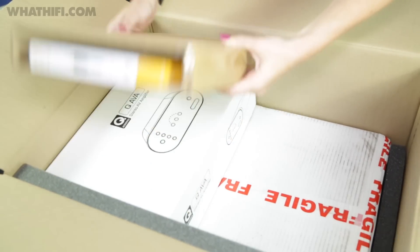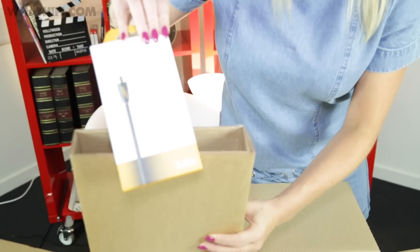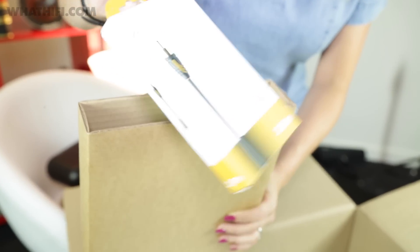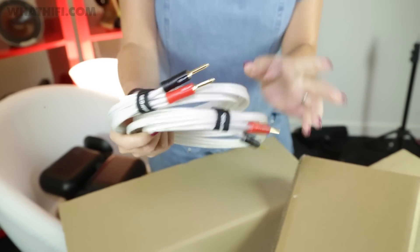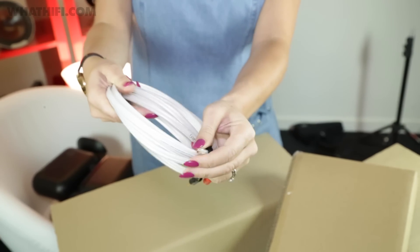Here we have the cables for connecting it all together — a QED subwoofer cable, and some interconnects with an RCA plug on one end for going to the speakers at the other.